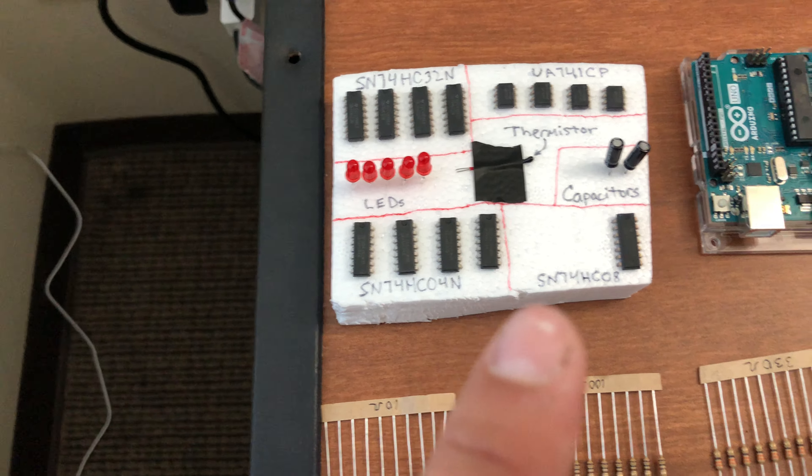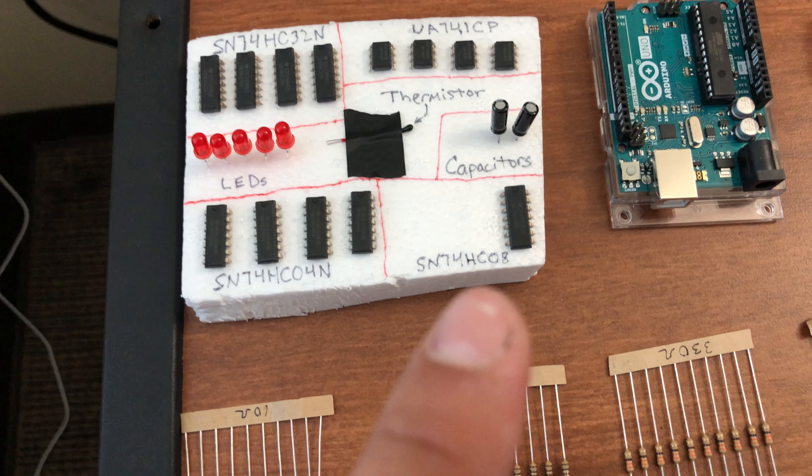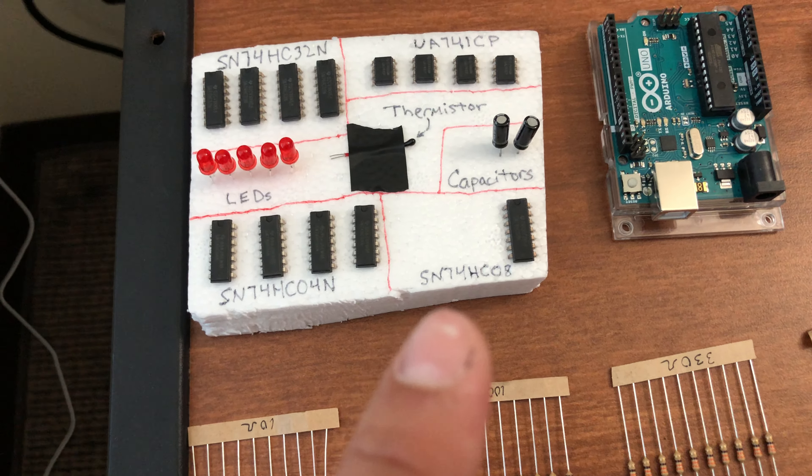The part number is SN74HCO8, so I am missing three of those. And I'm also missing an H-bridge.